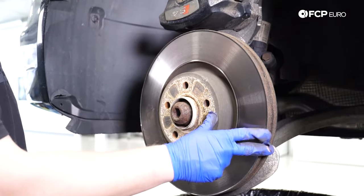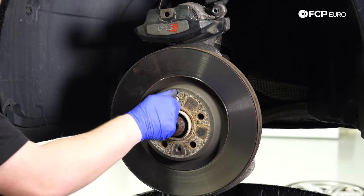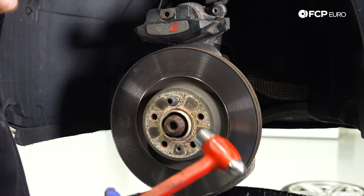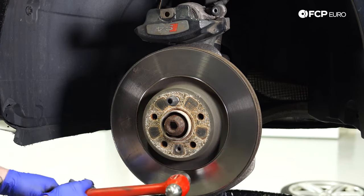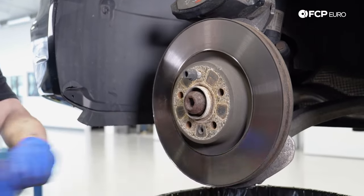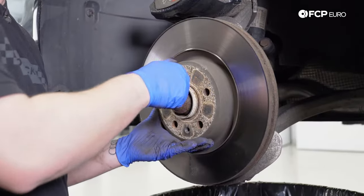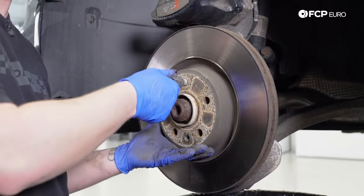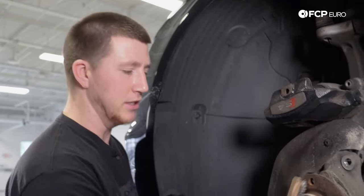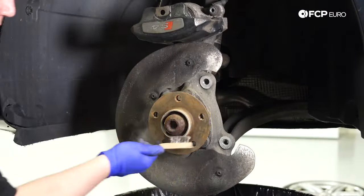Now we're going to remove the brake disc, but it's really on there. I just put a lug in finger tight, then use a ball peen hammer — do not use a regular wood hammer because that hurts your wrists. Hit it right here. Since we're replacing the disc, this is fine. If you're just doing a pad slap, which I do not recommend, do not do this to your rotor. I also recommend using a wire brush to clean the hub and get all the rust and dirt off, making sure the rotor seats properly.